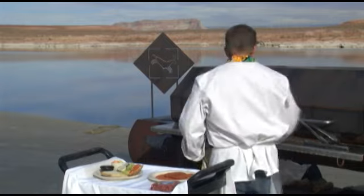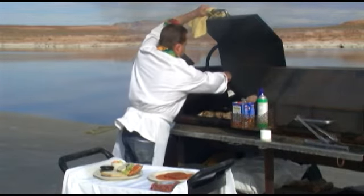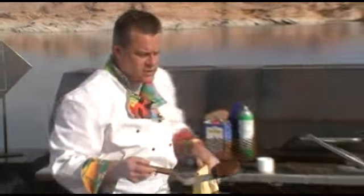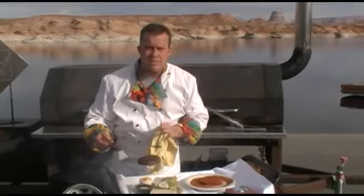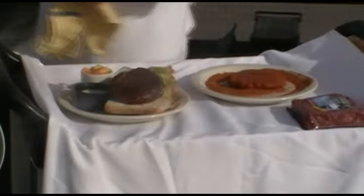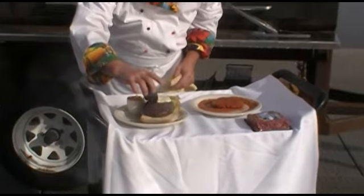I've got mine coming up mid-rare right now. Look at this — magic of TV. We serve it on a beautiful piece of artisan ciabatta bread that's just unbelievable, with all the regular garnishes you'd expect, and then we finish it off with a little bit of our homemade blue cheese dressing. I'm talking yum.